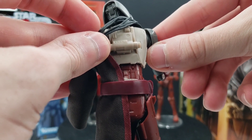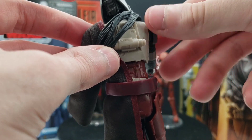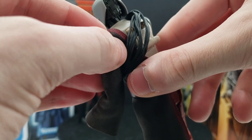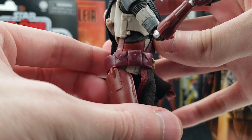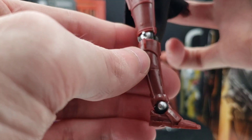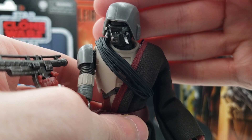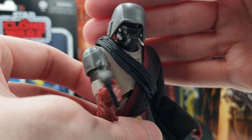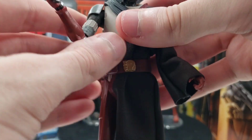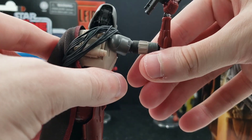He does have a belt here, and there's his control pack in the back — I assume that's supposed to be his control box. There's a lot of flexibility at the shoulder armor here, and in terms of articulation he does have a ball joint at the head and hinge shoulders. Because he has that extra flexibility in the shoulder armor he can go way back, which is very nice.